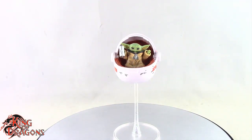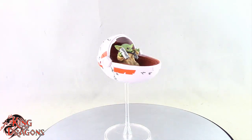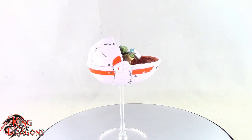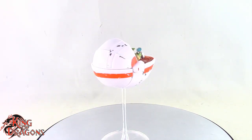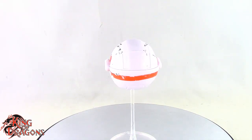Here we have the Star Wars Black Series Grogu posed for my final thoughts. And overall, there's no way to sugarcoat this. This is not a $25 figure. This is not a $20 figure. This is not even a $15 figure. This is a $10 figure at most. I mean, it's a really nice Grogu, but at the same time, there's no way that this is $25.